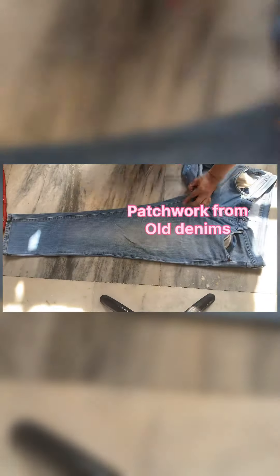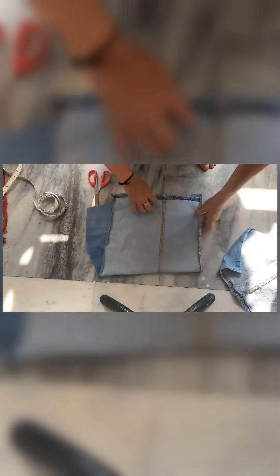Today I am explaining how to make a patchwork fabric from old denims. You can see how we have to cut these old denims and the seam allowance needs to be trimmed so that thickness is removed.